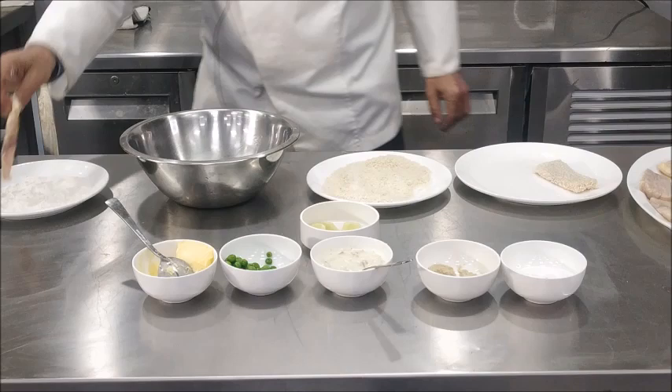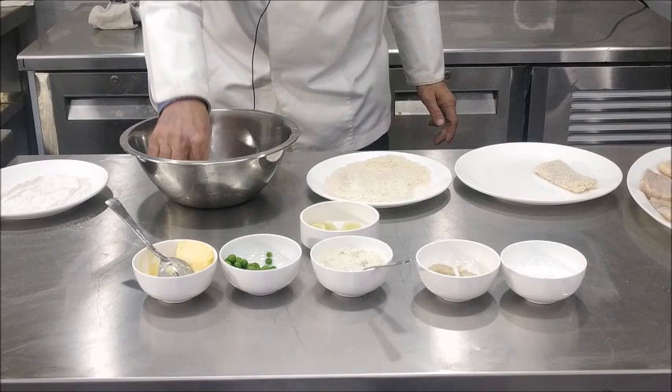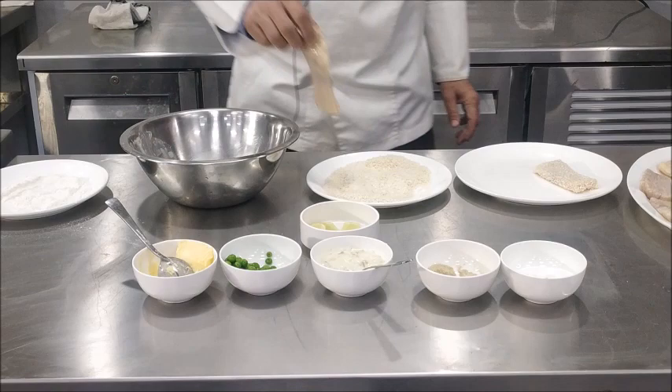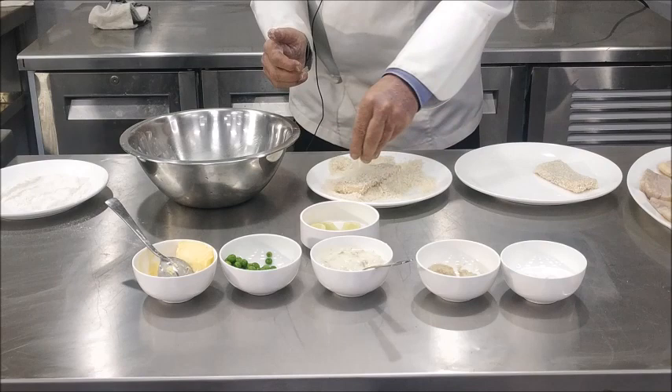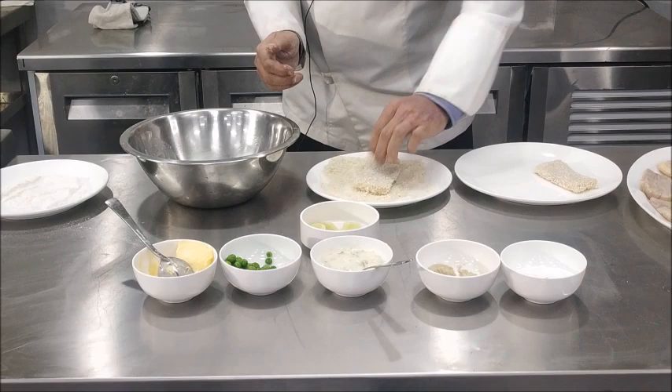Take another fillet, pass it through seasoned flour, shake off the surplus flour, dip it in egg, let the extra egg drain off, then coat with bread crumbs using a dry hand. Press it nicely — there should not be any loose crumbs.